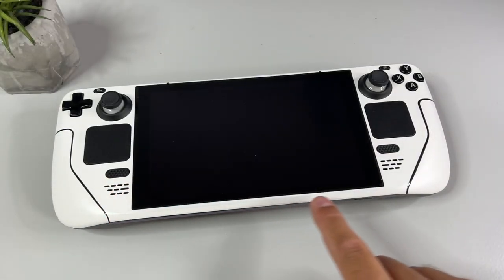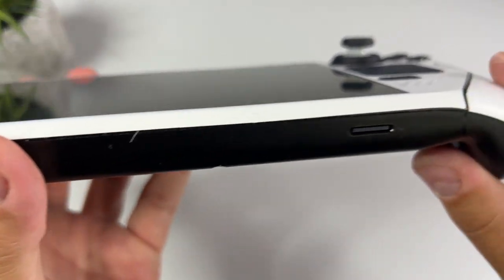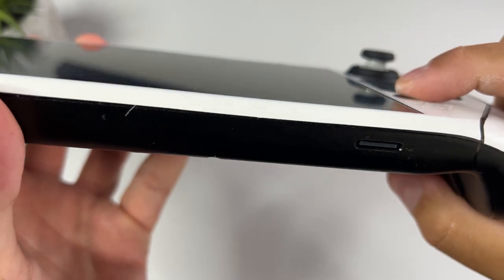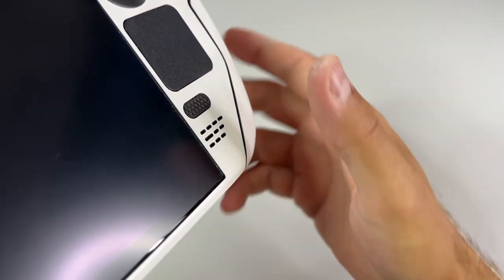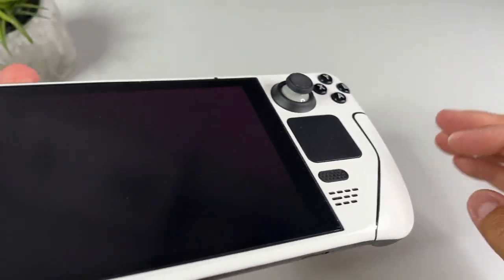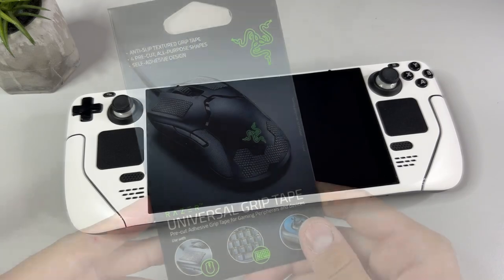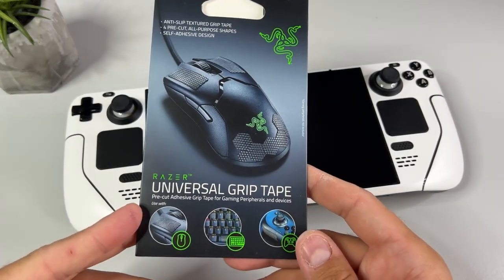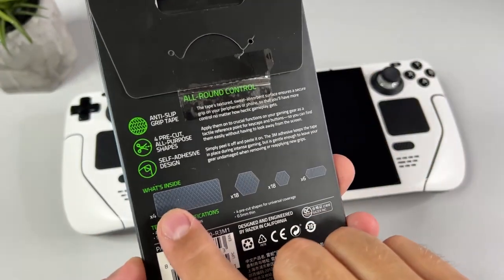Next up is something I really think you should check out — it's the Universal Grip Tape from Razer. I have it applied to my Steam Button and my Menu Button, and this adds awesome grip to whichever surface you might want. You can also put some on the back side of the Steam Deck if you want better grip for your hands — it's really up to you. As you can see you get a lot of different shapes and sizes, so there should be something for everyone.